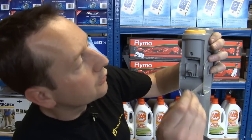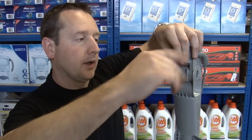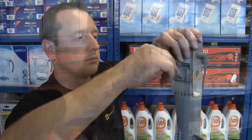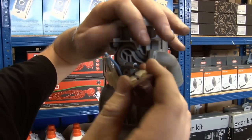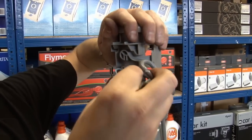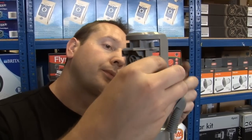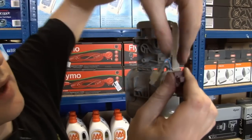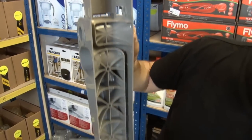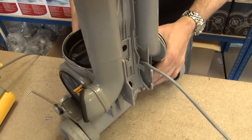I'm just going to remove the switch here so that I can feed the cable down the back and give myself much more room to move when it comes to taking the motor out. So if we just pull apart the switch mechanism and feed that through and just uncouple those connectors, then I can feed that through there and I'm going to have much more space to move when I get the motor out.